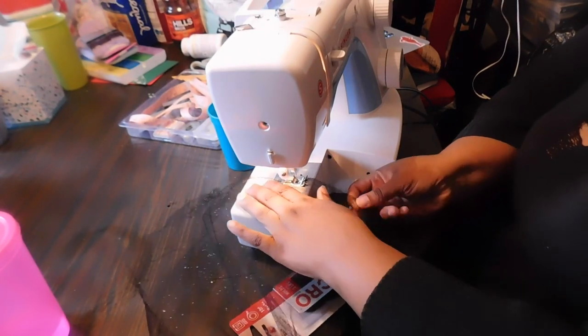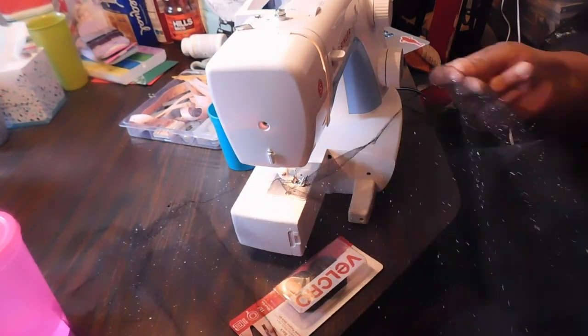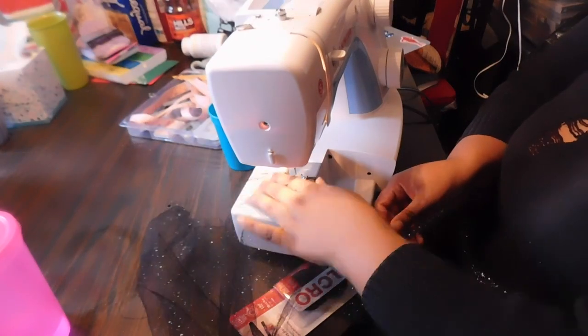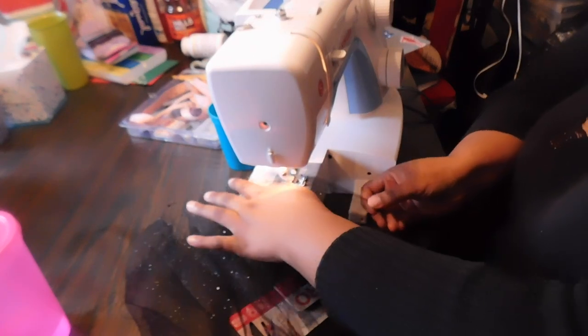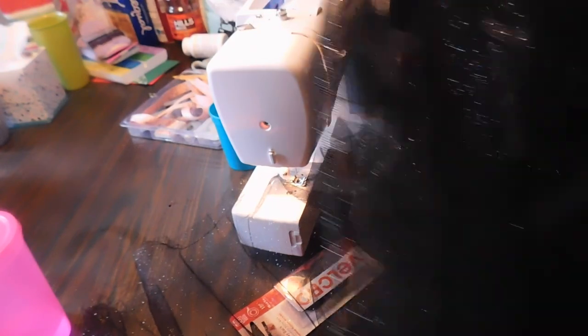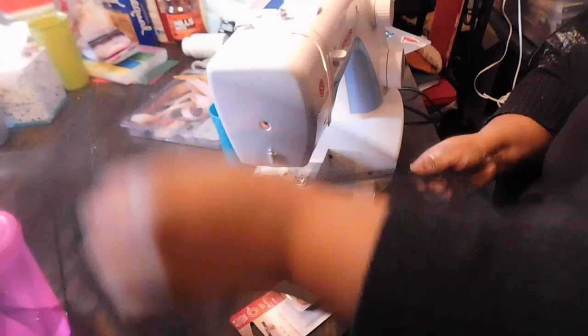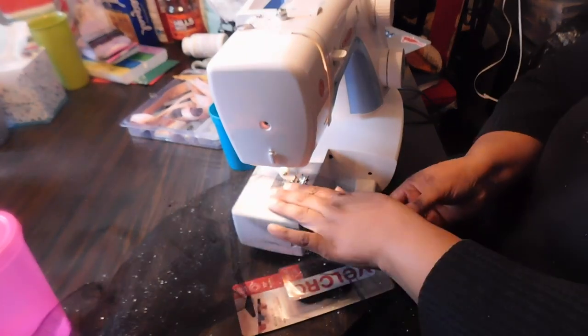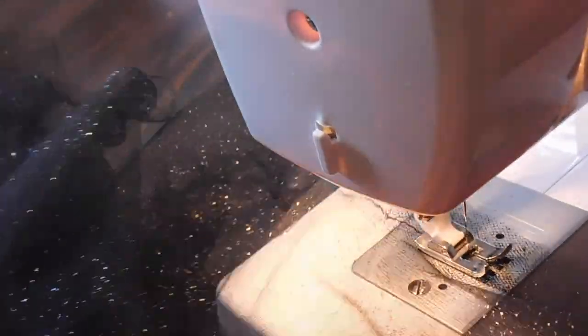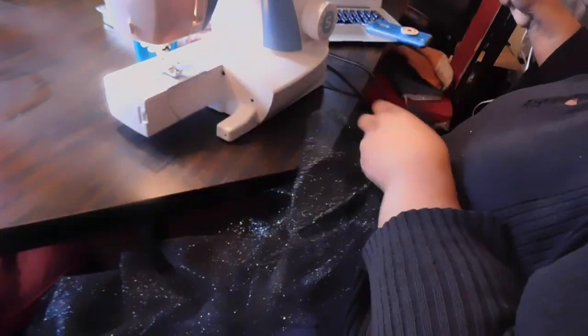The tulle was folded in half and I just unfold it. I don't cut anything until I get it on the dress to make sure it's the length I want. Once I've done the gathering stitch, I go by hand to further gather up the material so it can easily be pinned around the hem of the blazer dress. You can use as much or as little tulle as you want — if you want a fuller skirt, do a few layers or use more yards of fabric and gather it even more.